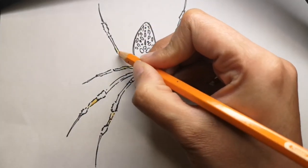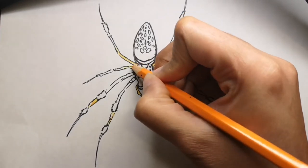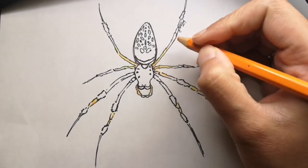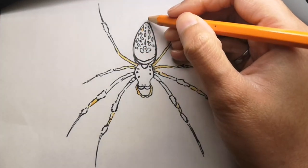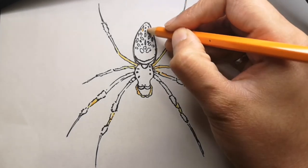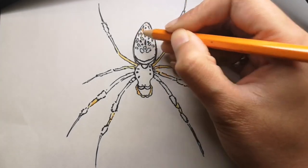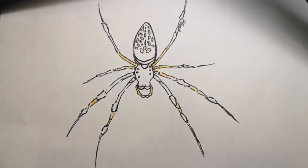Although it is frightening to look at, this spider is non-aggressive and relatively harmless. It can deliver a painful bite if severely provoked, but the venom is not lethal, generally only causing redness and blistering. So there you go — not a dangerous spider at all.